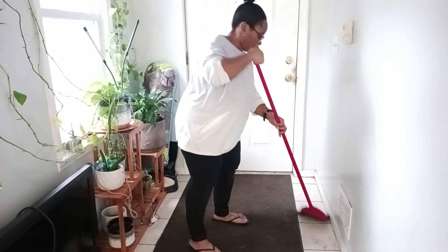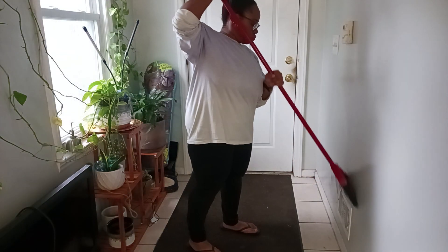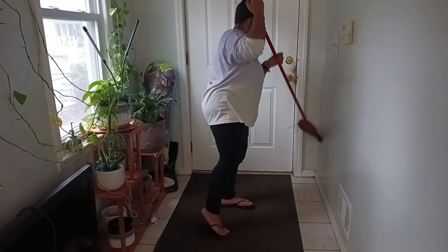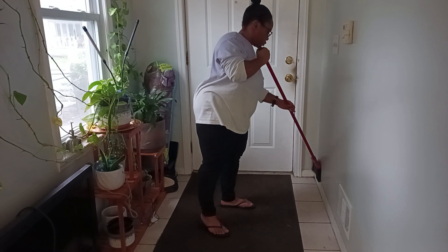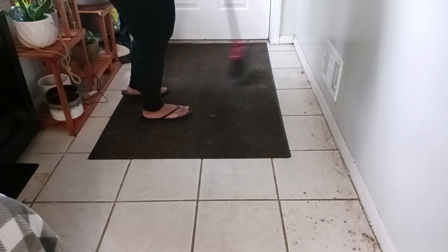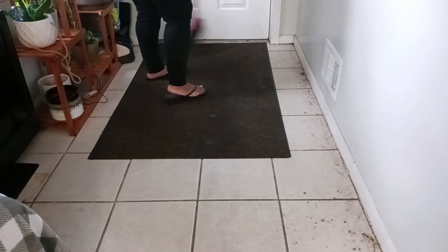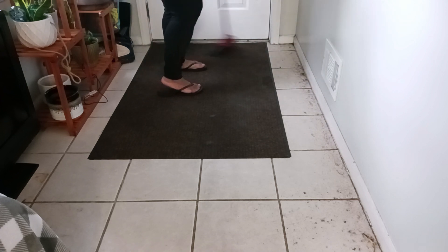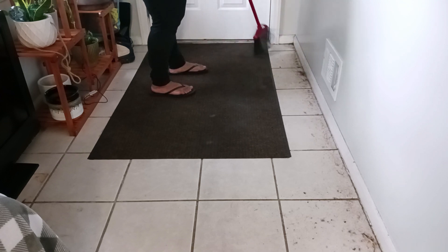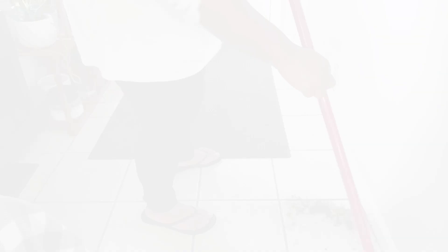I moved over to clearing the front hall — there wasn't too much to do there. We have another plant stand and some rain boots we keep in the corner by the door. I swept the carpet, which collects a lot of dirt and dust since it's the first thing we step on when we enter the house from outside, and it had rained quite a bit recently. You can see a huge pile of dirt — there were some leaves and twigs — but I got all of that cleared up.